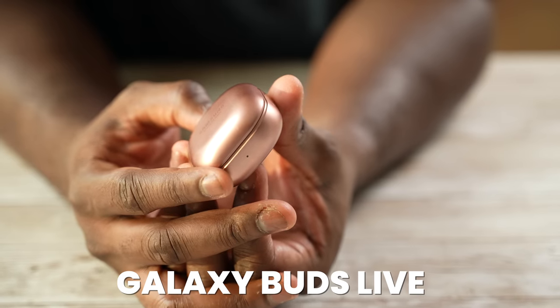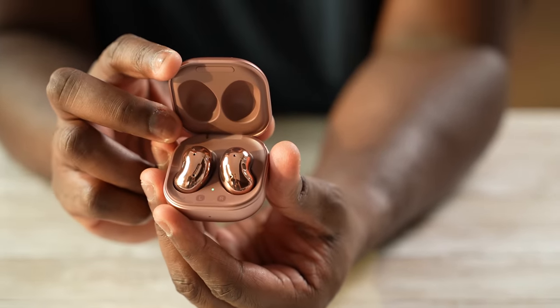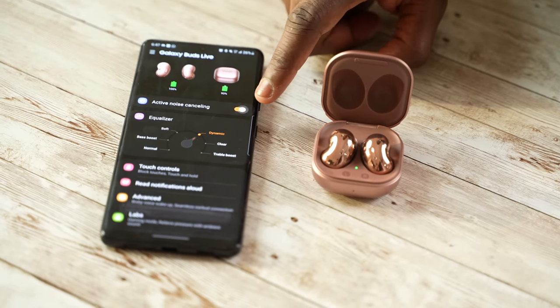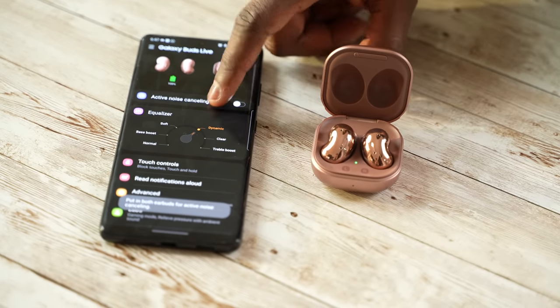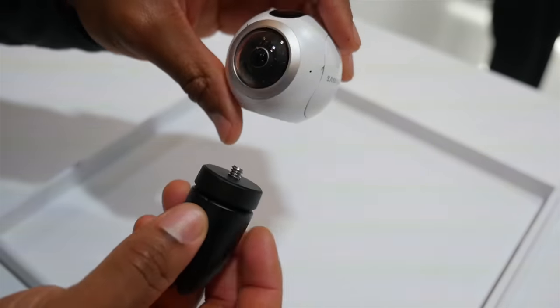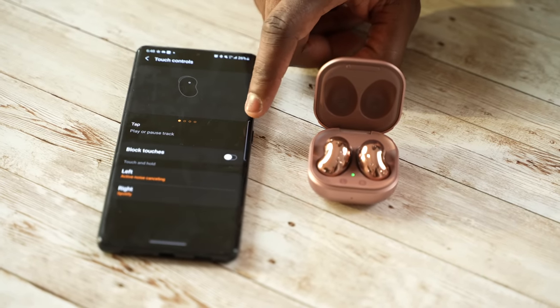Now we come to the one that a lot of people don't like — the Galaxy Buds Live. The Live have that bean-shaped look, a new case design, and they fit really well and comfortably. They're supposed to have active noise cancellation, but honestly I couldn't really experience it. They did give us some good sound and a much improved microphone. The app looks slightly different, but it's still the same Galaxy Wearable app all the way through.